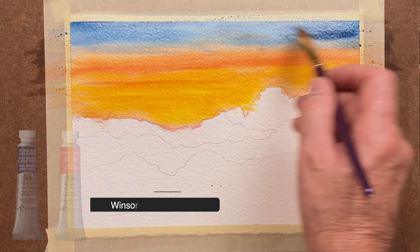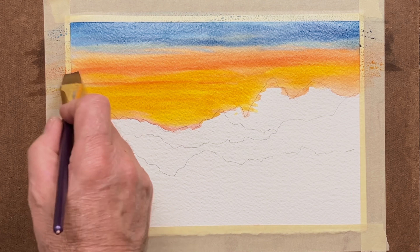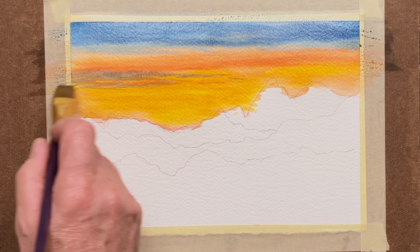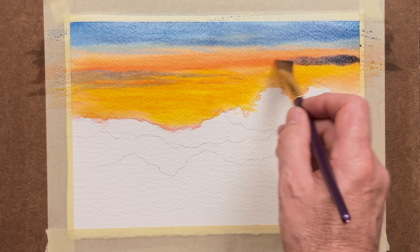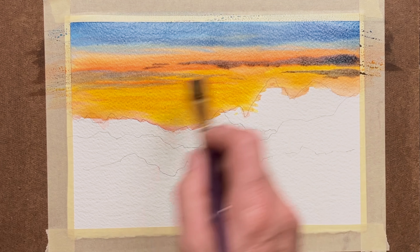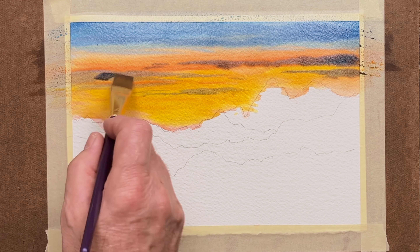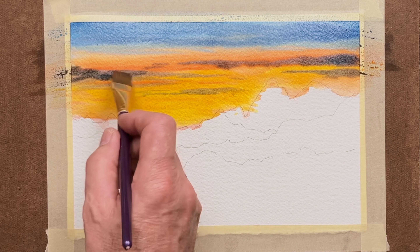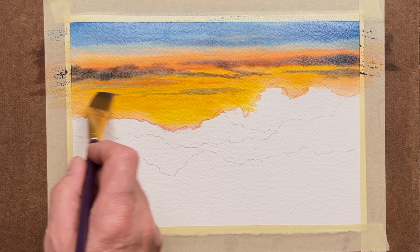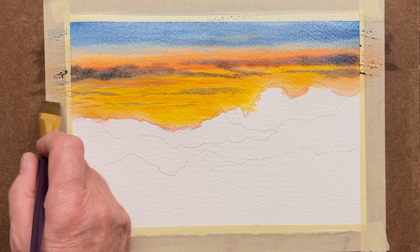And now the darker version of the Windsor Blue and Scarlet Lake coming in to help us form some cloud shapes, dropping them in amongst the bright colours that we have as our ground, still using a flat brush. The flat brush helps you achieve much more control when you're doing things like clouds, also when you're doing waves on the ocean. Think of the clouds, do varied shapes to make it interesting, and remember that the closer we get to the horizon, the thinner the clouds get.